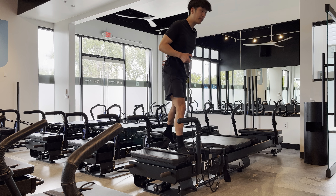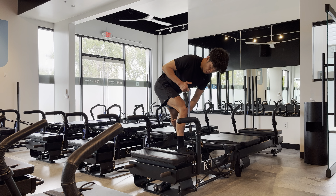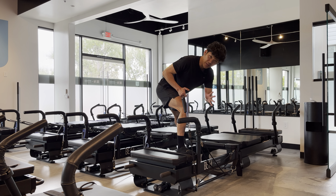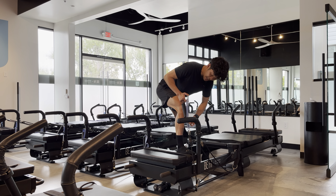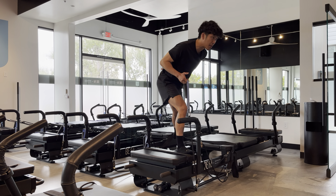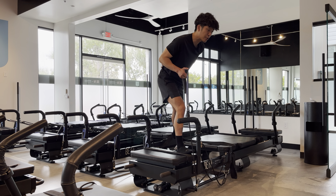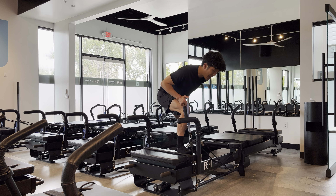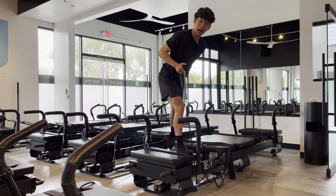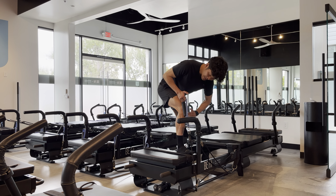Now let's talk about form. Go down sitting down and behind you like you're sitting on the black handlebar behind you, to try to get your knee above your ankle. If it's a little forward, that's fine, but the goal is to sit back so the knee stays stacked. Exhale as you drive through the heel to come up 95% so that you do not lose tension by locking out your knee. Breathe in as you sit down and back, and exhale as you press through your heel.